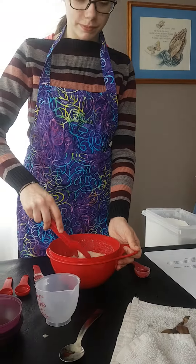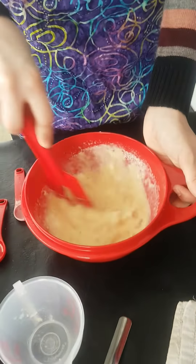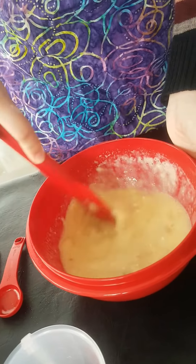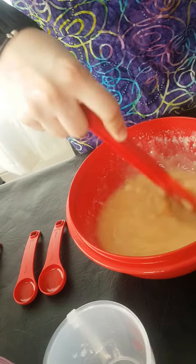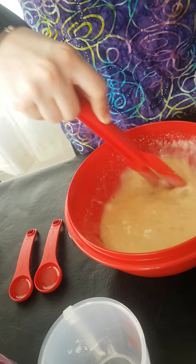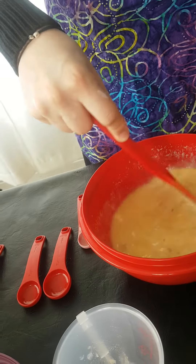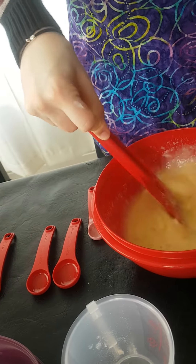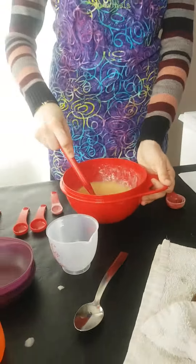And now we will stir it up. Try and stir all of the lumps out, or most of them. That looks good.